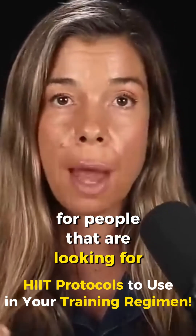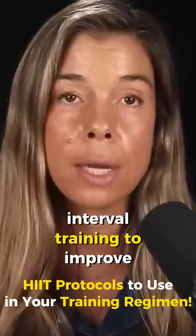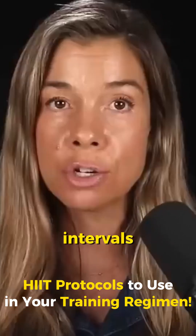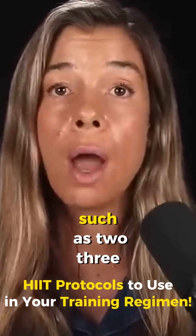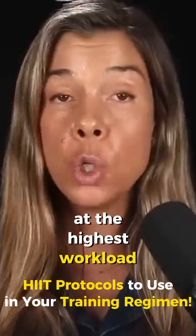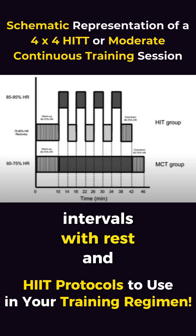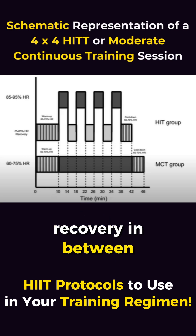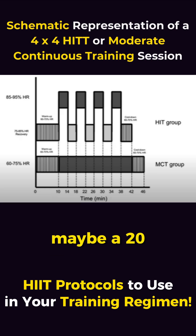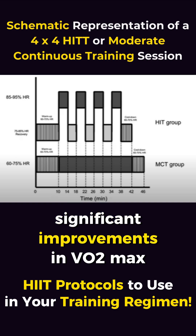For people looking for more vigorous exercise, using high-intensity interval training to improve their VO2 max, the key is longer intervals — such as two, three, four, maybe even five minutes at the highest workload you can sustain for that time — and then performing four intervals with rest and recovery in between each. This protocol may require about a 20-minute time commitment, but it can lead to significant improvements in VO2 max.